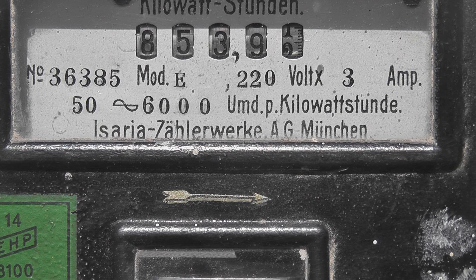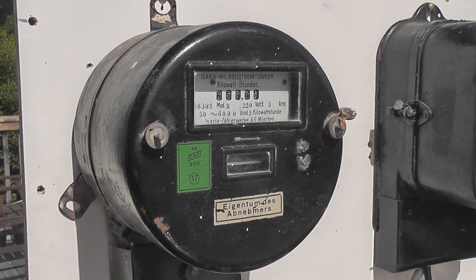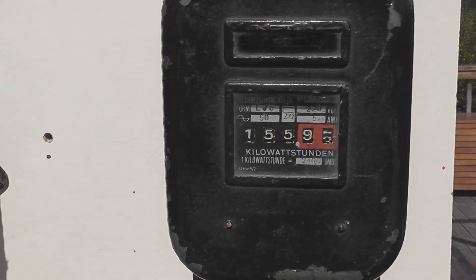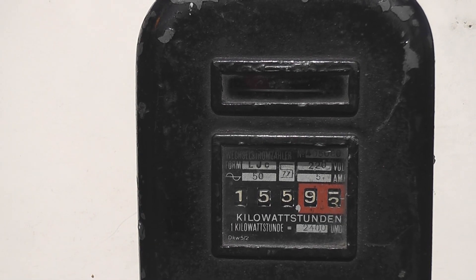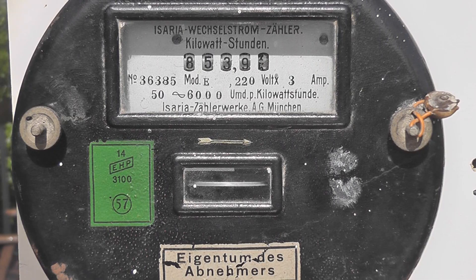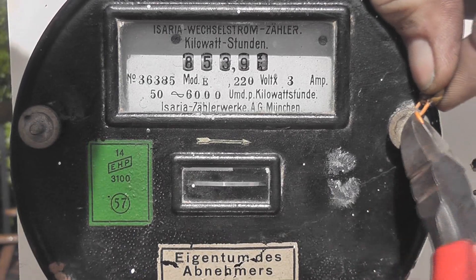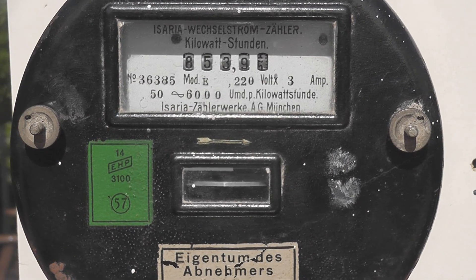So we're going to open the lid and then we'll have a look inside. The Isaria is on a test plateau next to the AEG LJC, which is a 5 ampere rated meter with reverse disc rotation — the disc goes the other way and the counter goes forward, very cool. This is the first time in 58 years we're going to open this meter up. It was tested in 1957 in a test house in Germany.